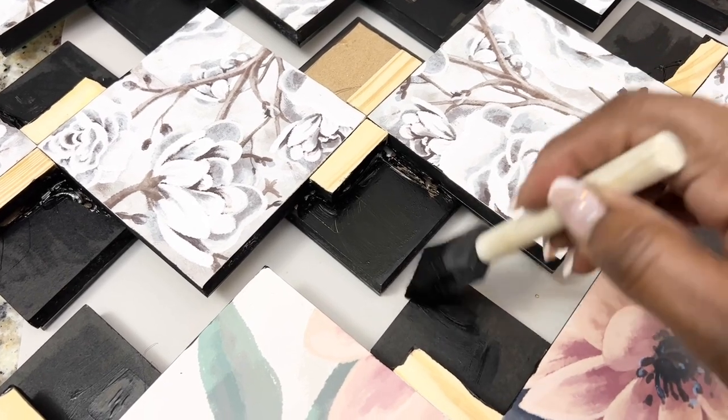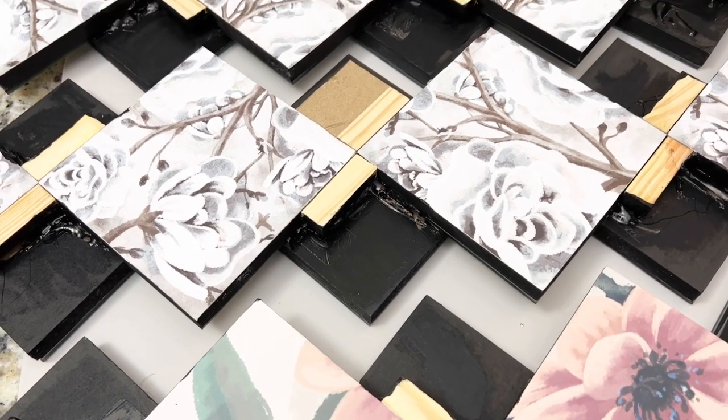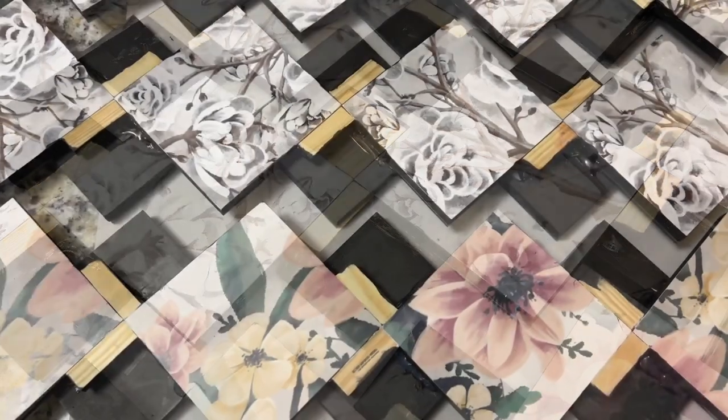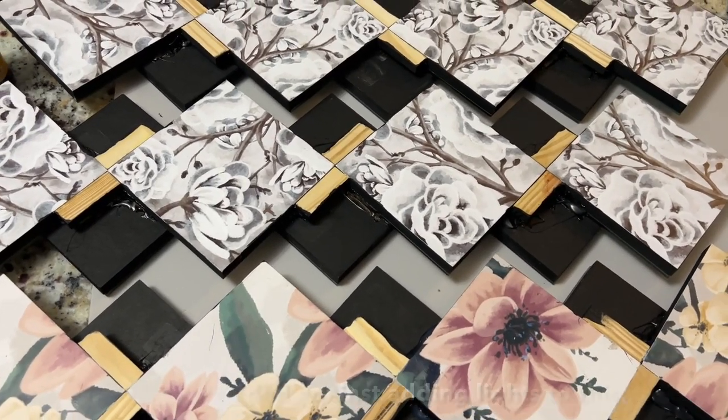In hindsight, it would have been much easier to simply paint the bottom of my top three plaques as well as the size of my tower game wood pieces instead of using the Sharpie. But here's how my simple but elegant home decor DIY turned out.